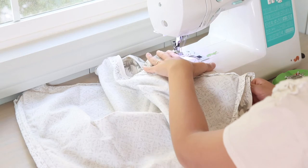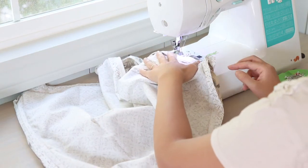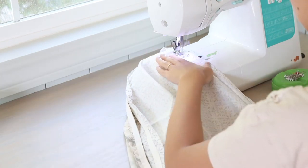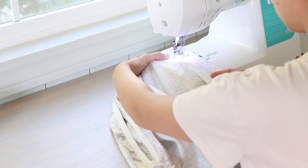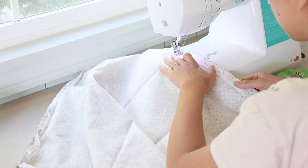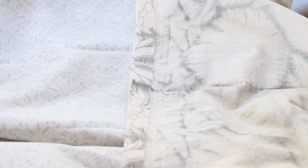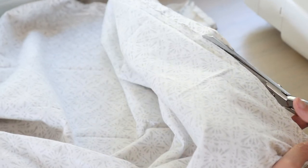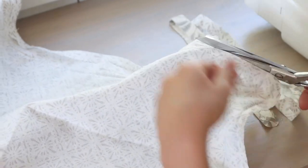To finish the raw seams so the fabric won't fray when being washed, I use a tight zigzag stitch — wide but close together. I zigzag both sides of the zipper seam and the three other sides of the pillow, applying the stitch about a quarter inch away from the seam line. Then I trim the excess fabric with fabric scissors, carefully cutting along the outer edge of the zigzag stitches.